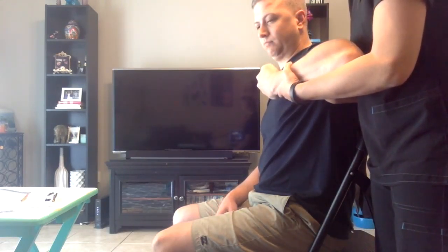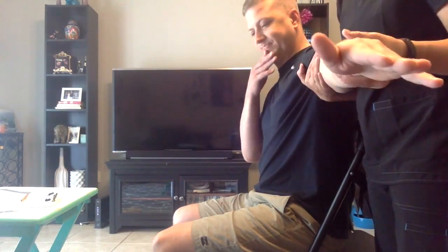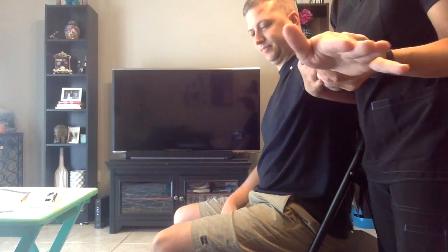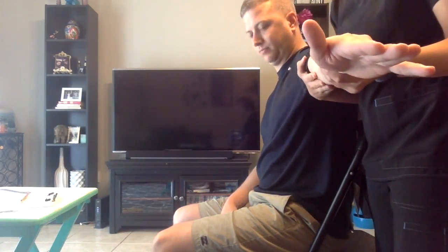Can you straighten your elbow? All the way. I'm going to try and push you in. I want you to hold it there. Don't let me move you. Go ahead and relax.